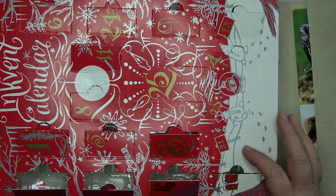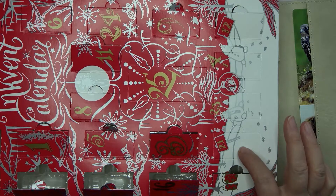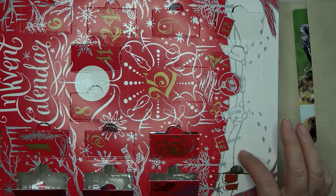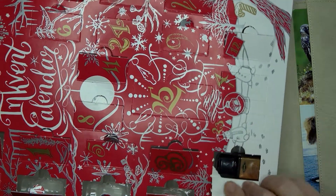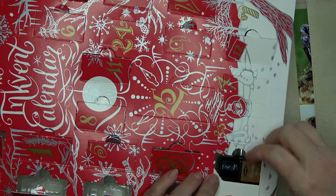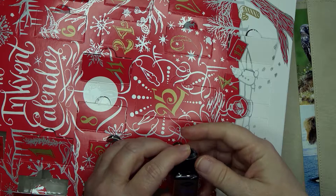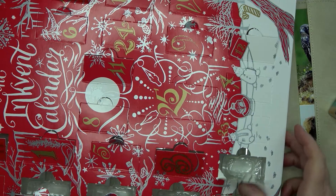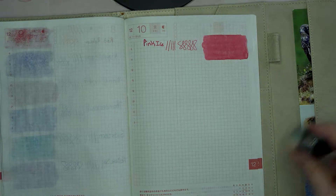Hey guys, it's Wendy here with Wendy's Plans, and today we are going to be swatching day 21 of my ink calendar. Let's jump in and see what color we have — Brandy Snap! That's gonna be fun, let's see what color we have today.